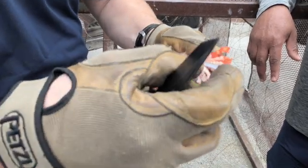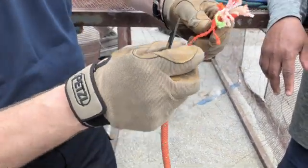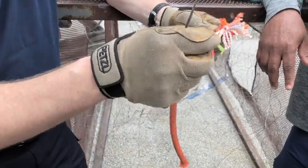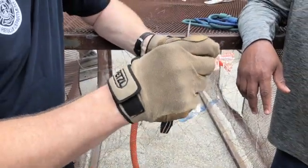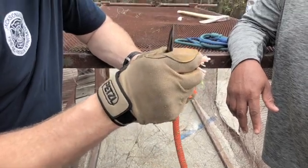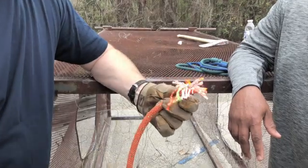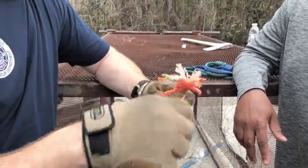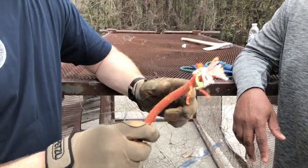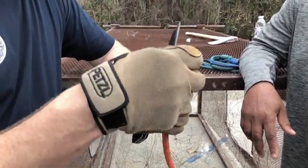Right there, see it? It's the blue streak. This is the core — every single fiber in this rope, no matter how tiny it is, is supposed to be the full length of this rope. If it's 600 feet long, every single filament is 600 feet long. That's required by NFPA 1983. This provides 75% of the strength of the rope.